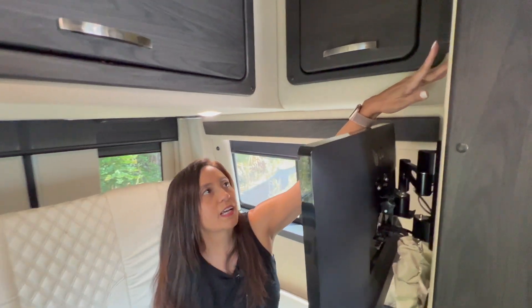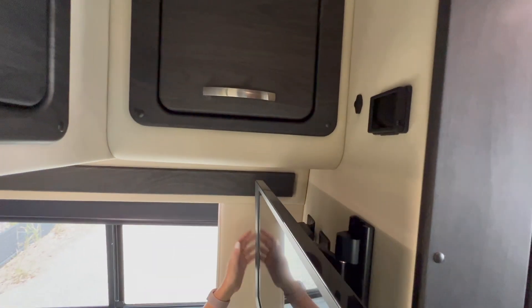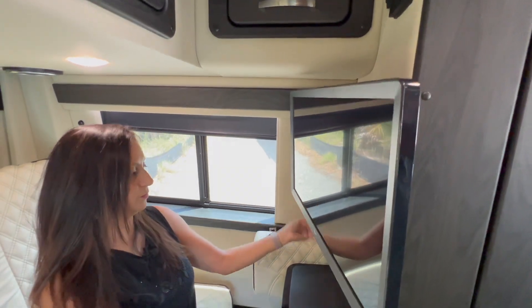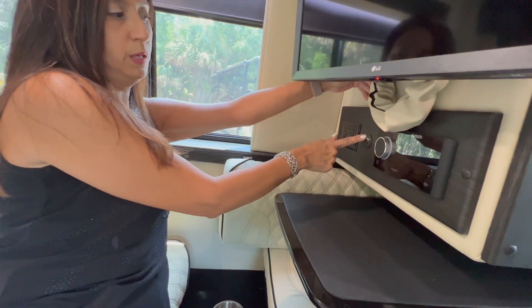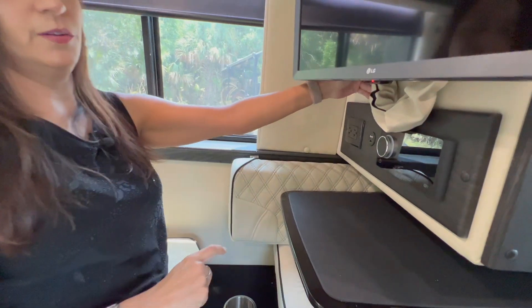The Lagoon table has a nice big surface area, and it has a texture so items won't easily slip off. You can store it on the driver's side seating area since you can't really sit there anyway. Above that there's a control panel for your climate. Below that is a TV that does swivel out. There are two 110 outlets, a USB port, HDMI, and a Fusion stereo.